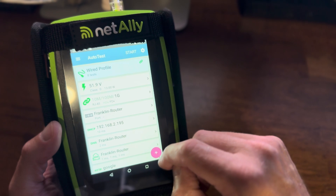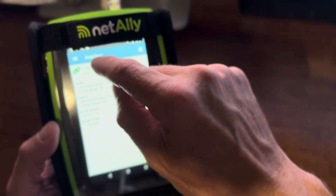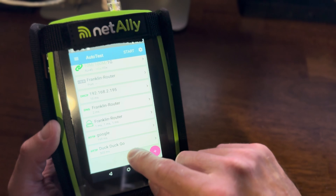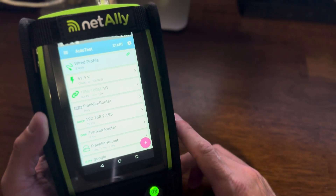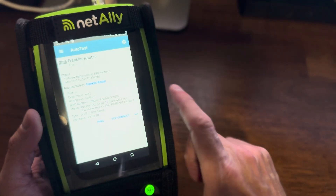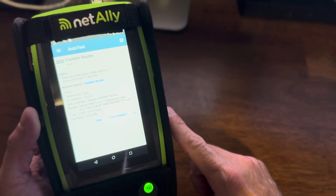So name of router, we've got some IP information, data flow information. We hit Google, we hit DuckDuckGo. So this really gives us a lowdown on our connection. It really drills down and gives us a lot of good info.